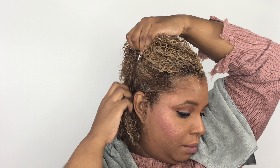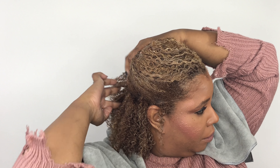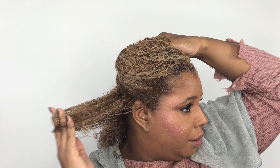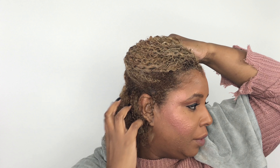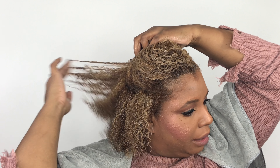Once all the product is in my hair, I'm going to section it and just finger through each section to distribute the product and make sure it's all in there. I do the little squishy test — if you hear a wet squishing sound then you have enough product in. If you don't hear that sound, you want to add some more water first, and then if you still don't hear it, add a little more product.